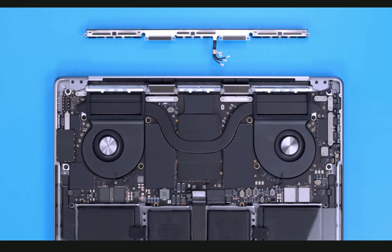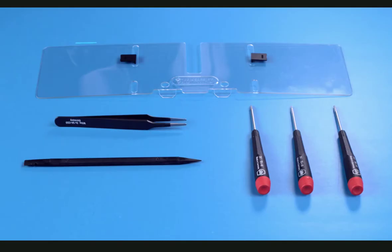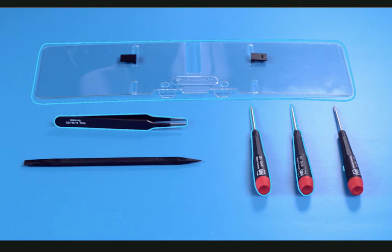Let's look at the tools needed for this procedure. We're using a battery cover, an ESD-safe workstation including an ESD-safe mat, ESD-safe tweezers, a Torx T3, Torx T5, and a Torx T6 screwdriver, and a black stick.